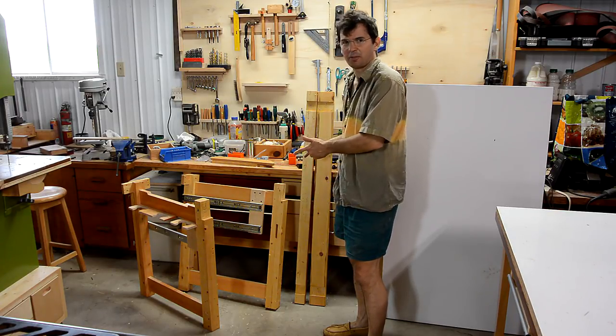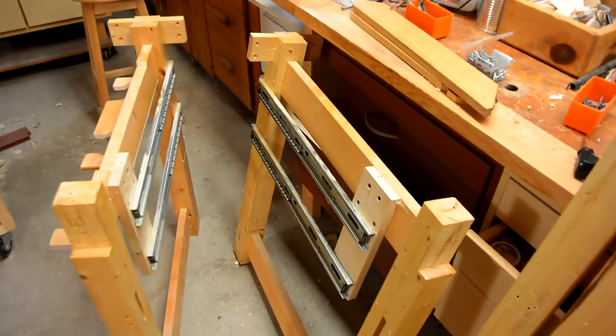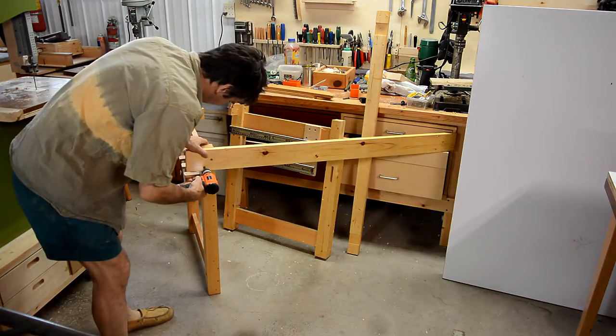These are the pieces of a workbench that I built back in 2000. The idea of this workbench was that it would be rigid but still possible to disassemble into pieces like this. This workshop will be the fourth place that I've set this workbench up.